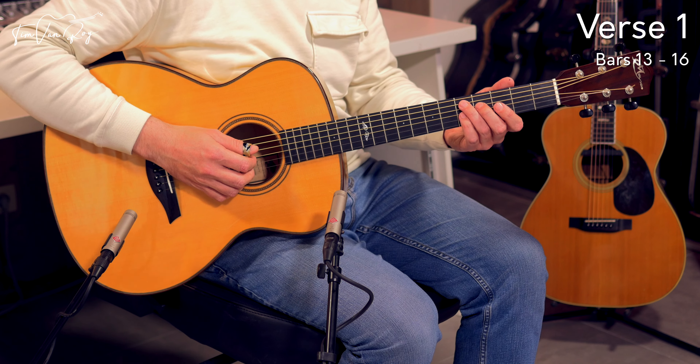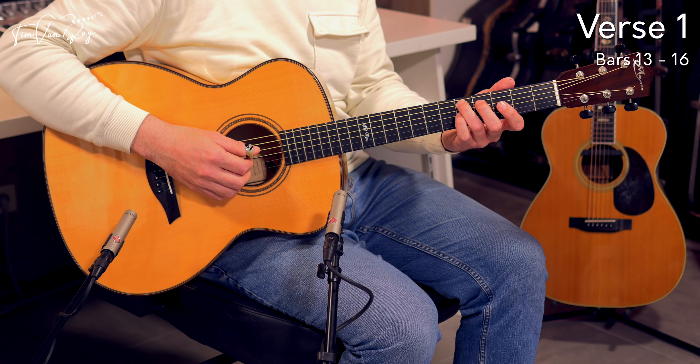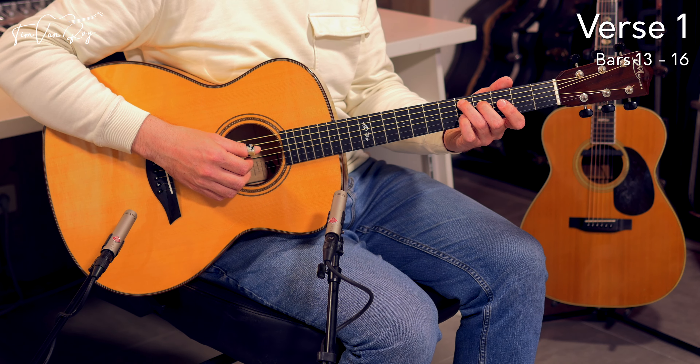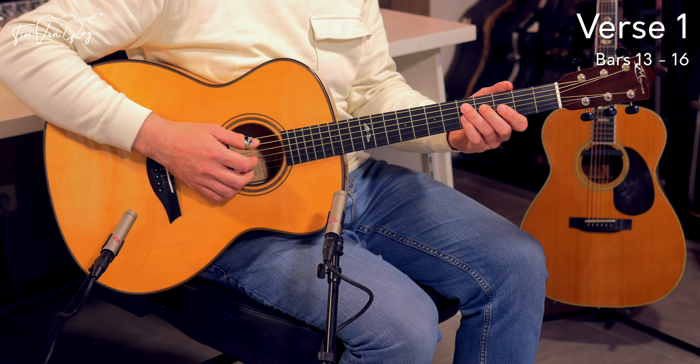Then we shift up towards 3rd position — you're going to use the ring finger on the 5th fret, middle finger on the 4th fret on the D string, and pinky on the 5th fret on the G string.